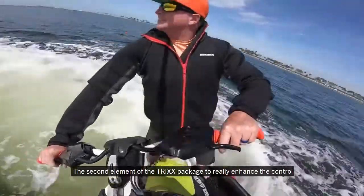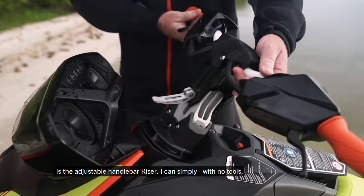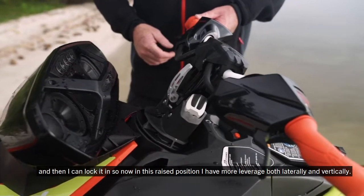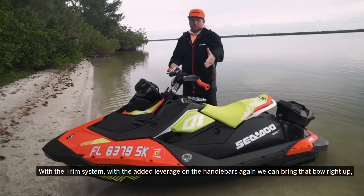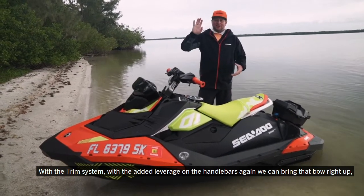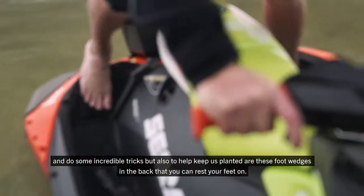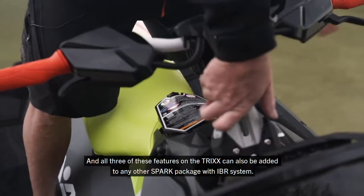The second element of the Trix package is the adjustable handlebar riser. With no tools, I can loosen the handlebar setting, raise the handlebars up, and lock it in. In this raised position, I have more leverage both laterally and vertically. Combined with the trim system, we can bring that bow right up for incredible tricks. Foot wedges in the back help keep you planted, and all three of these Trix features can also be added to any other Spark package with the IBR system.